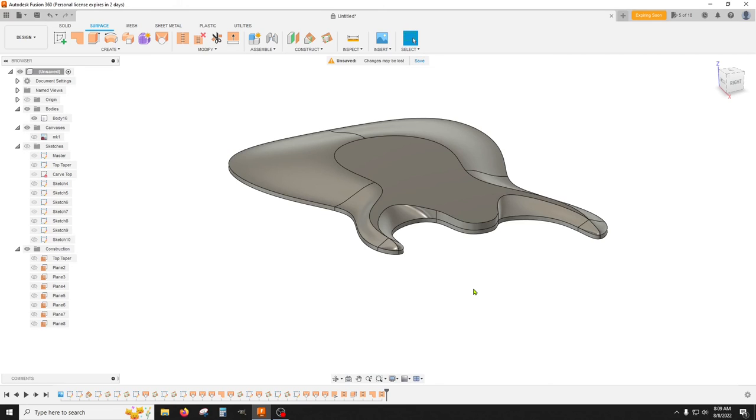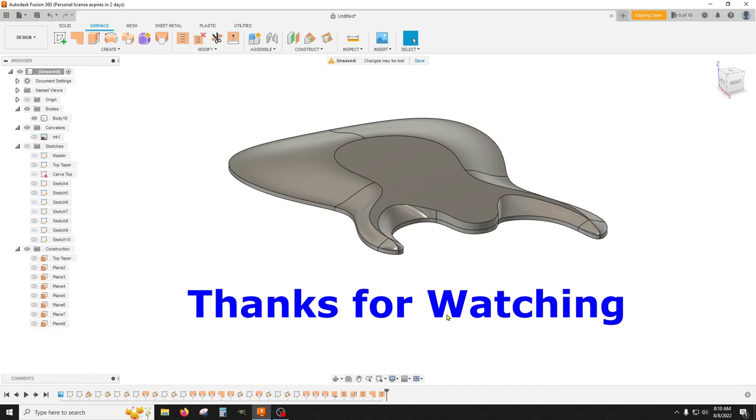Anyway folks, thanks for stopping by and God bless you guys. Oh, I forgot to mention — don't forget you need to save often when you're doing all these splines and lofts, it crashes the machine pretty readily. Alright, take care.